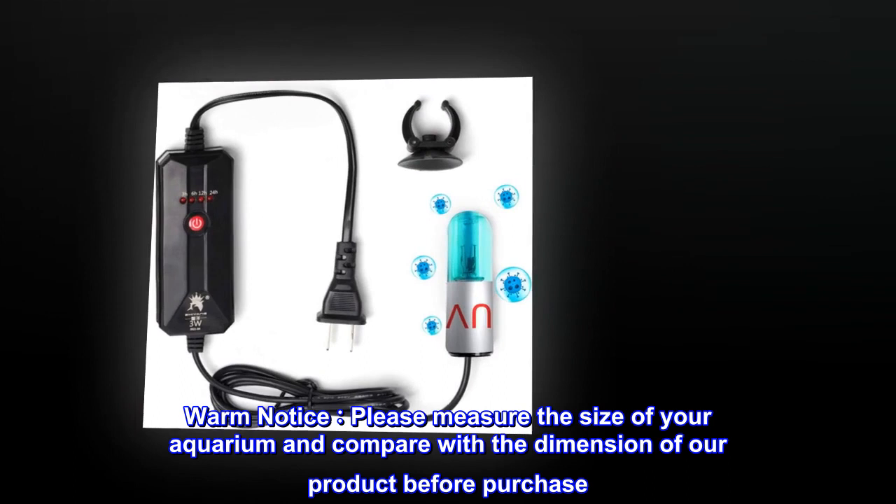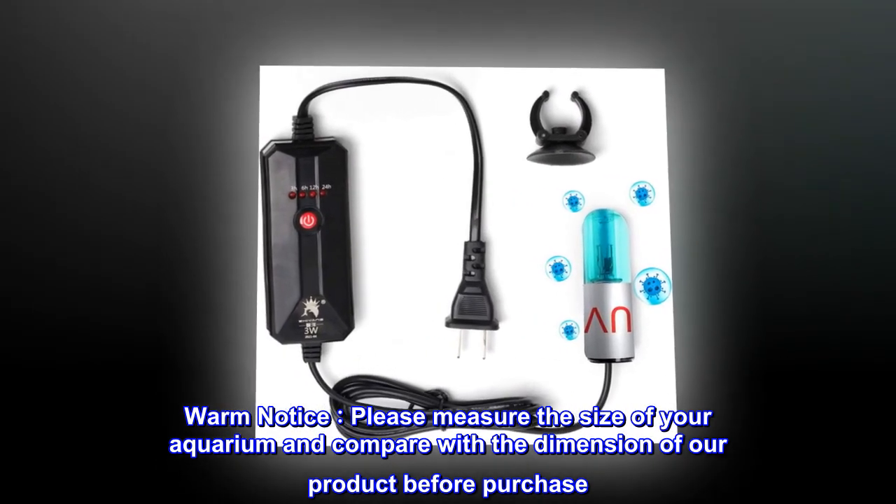Warm notice: please measure the size of your aquarium and compare it with the dimensions of our product before purchase.